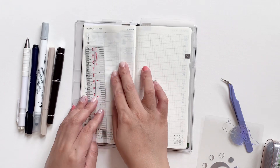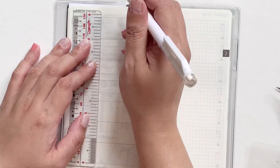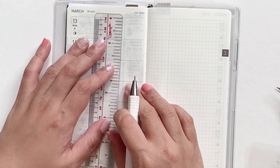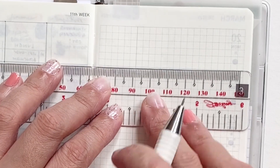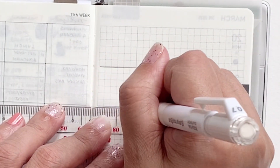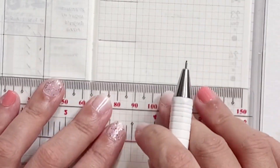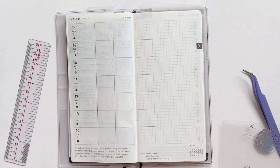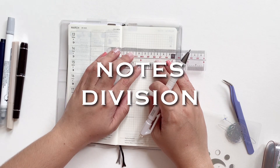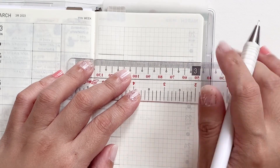We are starting by lining our pages. As I mentioned in my last plan with me, I am trying out lining my pages with a pencil. I usually prefer lining with felt tip pens that have a smaller nib, but I saw quite a few people do this on Instagram and YouTube, so I decided to try it myself. I've heard that pencil lines, being more gray and light, blend better with the grid.